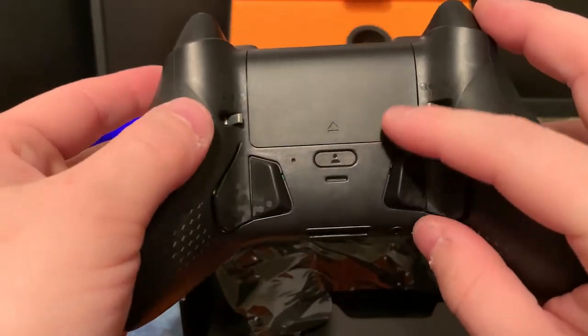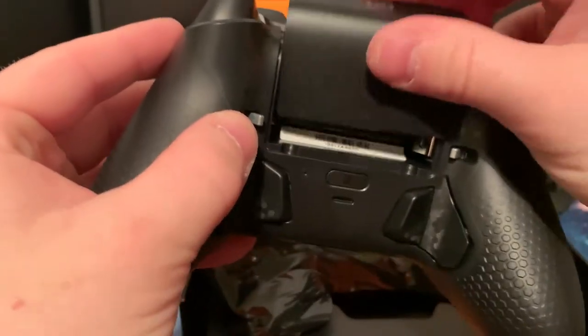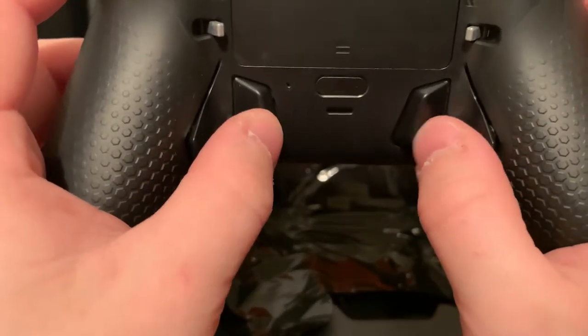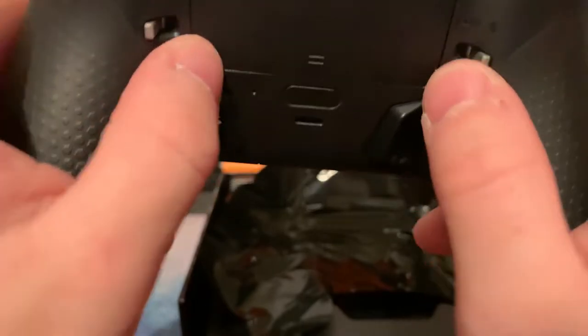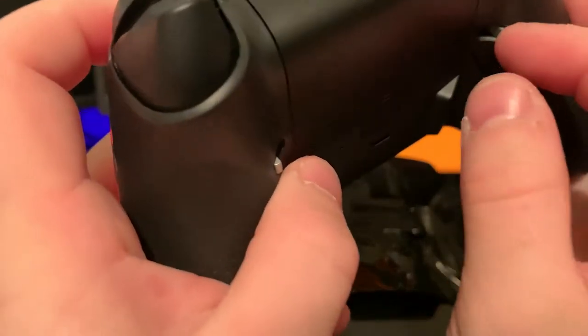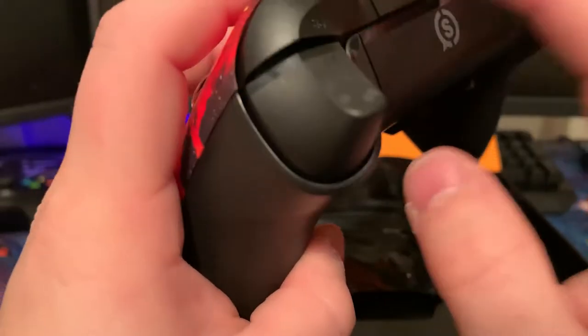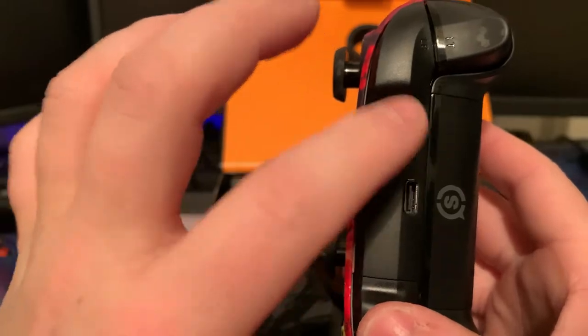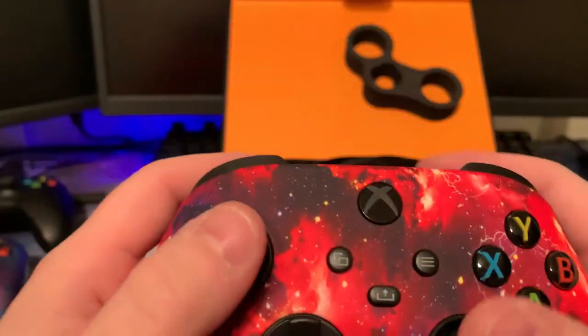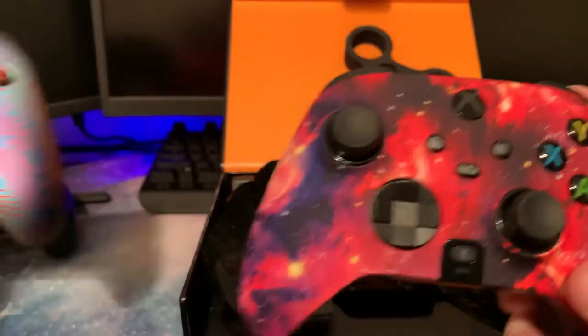You've also got the battery cover on the back, and the new and improved paddles. The paddles are way better. What you just heard are like mouse clicks — they call it Trigger Control on the new SCUFF Instinct Pro.